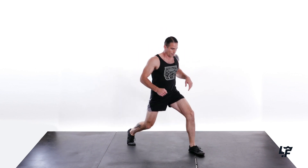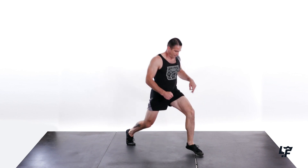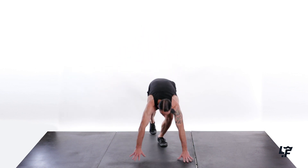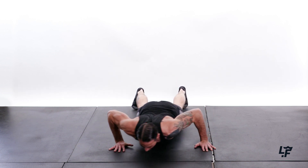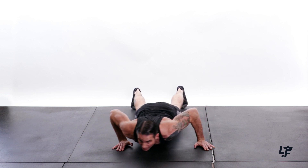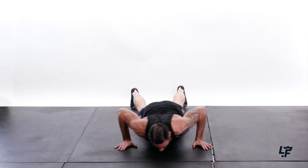Switch the other side — 1, 2, 3, 4, 5, 6, 7, 8, 9, 10. Nice. Shake it out. Down into the push saws — 1, 2, 3, 4, 5, 6, 7, 8, 9, 10.